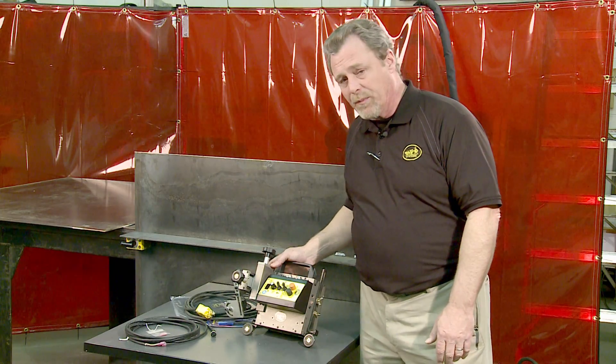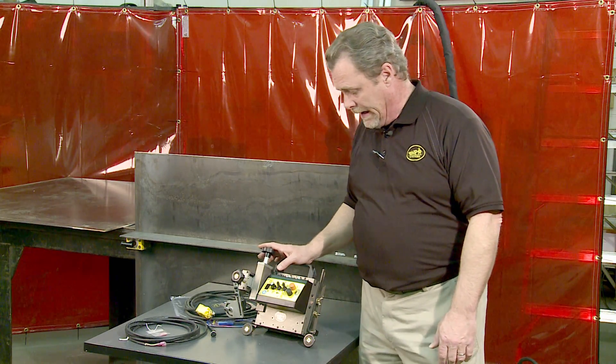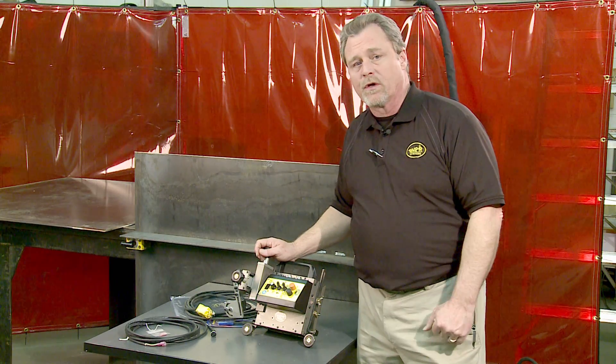The K-Bug 4000 has a more powerful magnet because it is made to run on the vertical member, and it produces stitch or continuous welds.